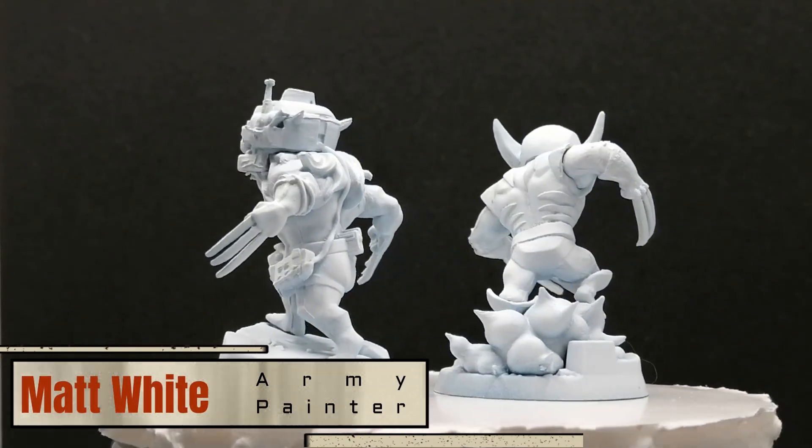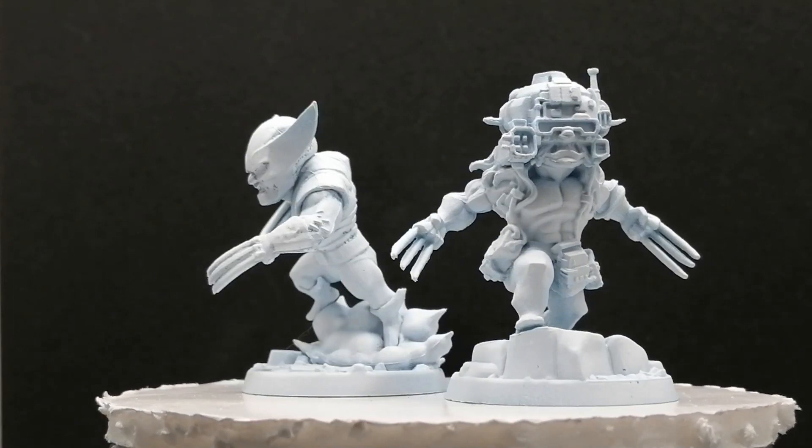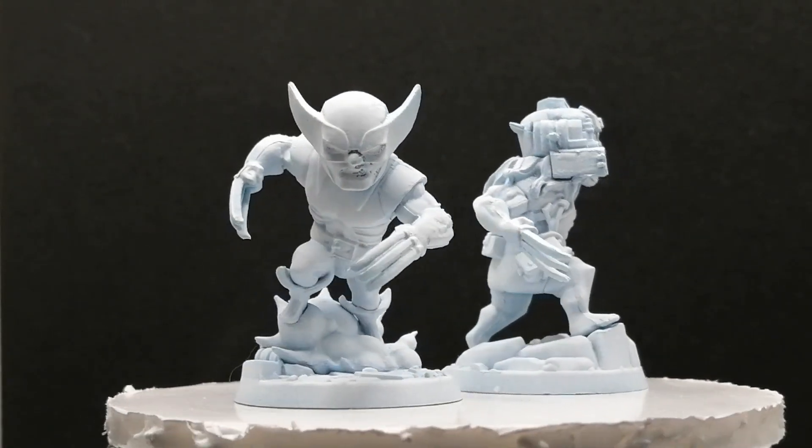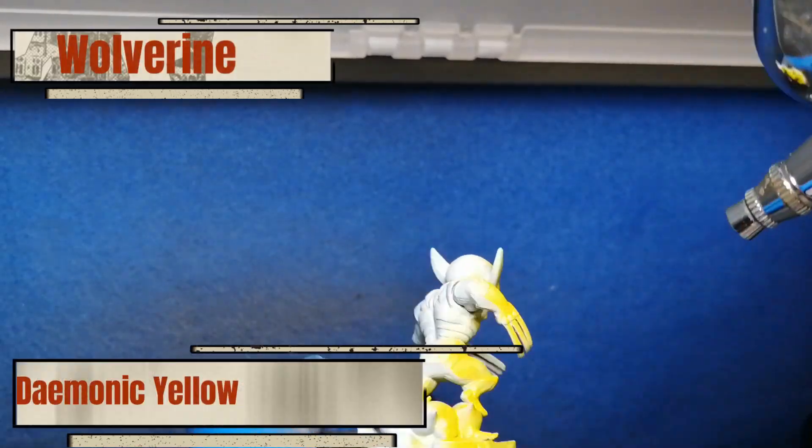Hey there Easterlingers, hope you're having a good day. I figured today would be a good way to kick off — or to end — Marvel United, and to move on to Marvel Zombies by painting Wolverine as Wolverine and as Weapon X.